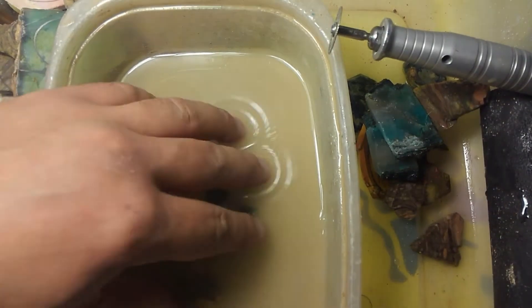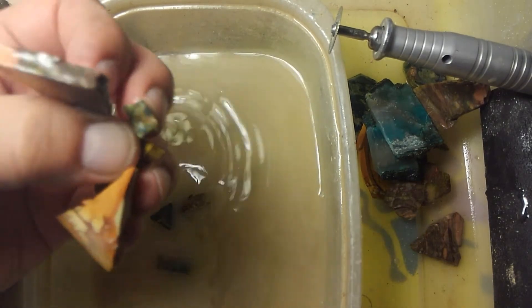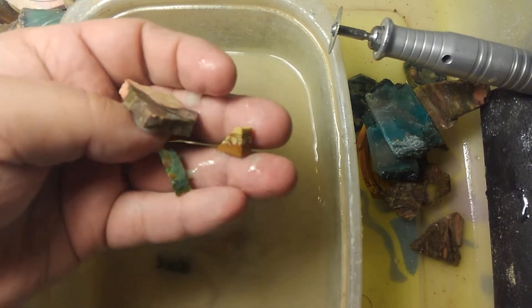Hi again. This is Mark, Mark's Minerals. I'm cutting some cabs today, or pre-forming. These are some of the remnants.